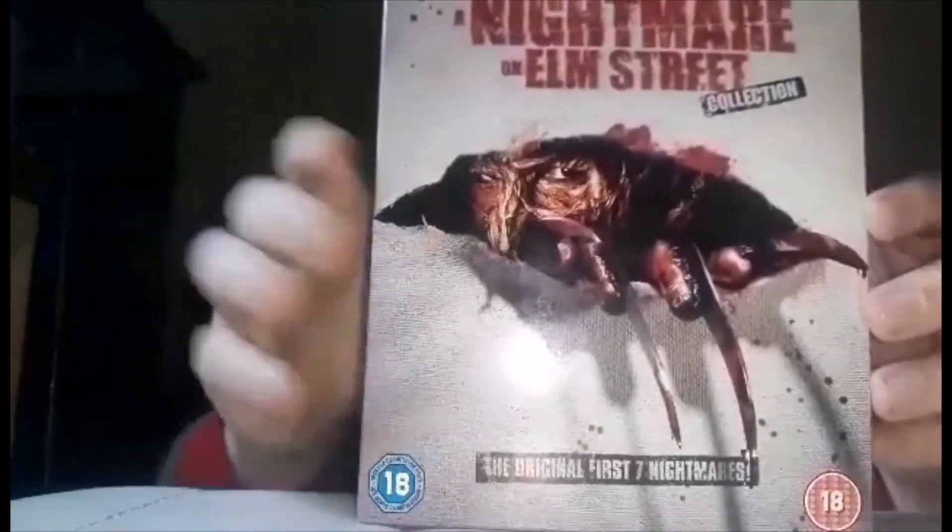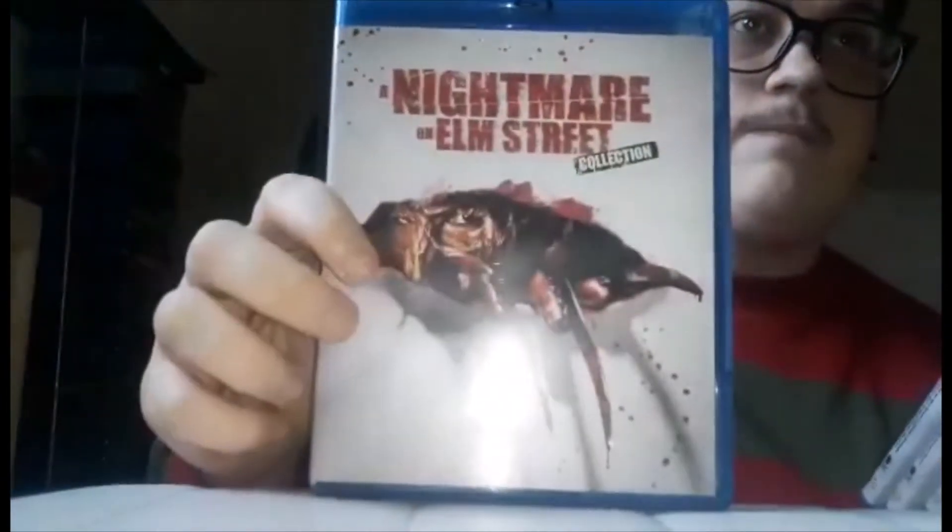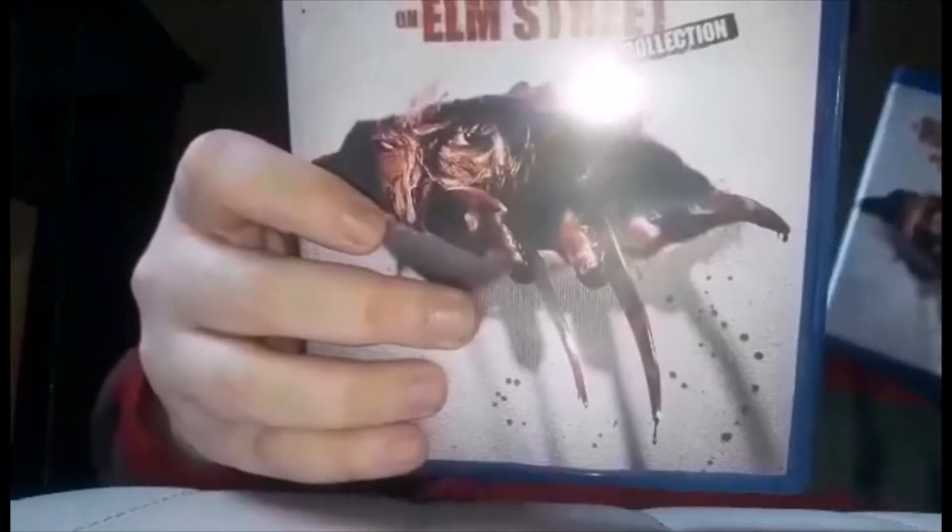So those are the DVDs. The discs have the same cover as the slip cover. I'm going to show you the box of the DVDs. So this is A Nightmare on Elm Street the first one, Nightmare on Elm Street 2: Freddy's Revenge, Nightmare on Elm Street 3: Dream Warriors, Nightmare on Elm Street 4: The Dream Master, Nightmare on Elm Street 5: Dream Child, Freddy's Dead: The Final Nightmare, and Wes Craven's New Nightmare.